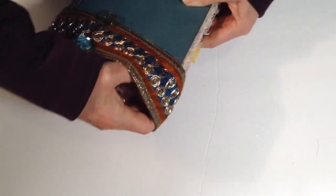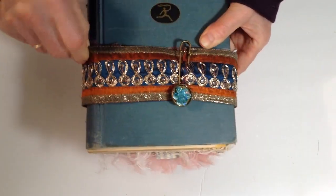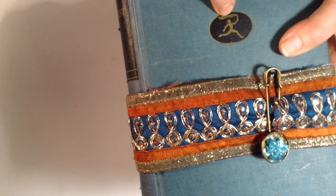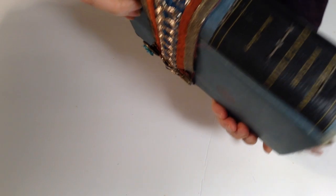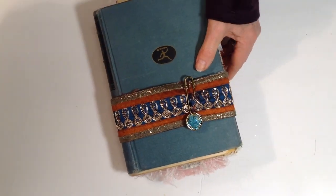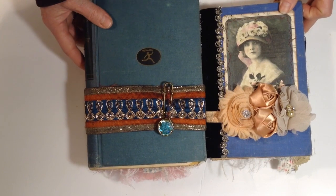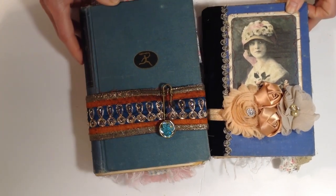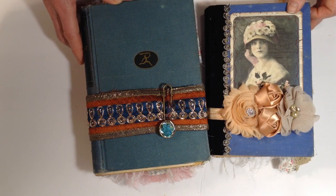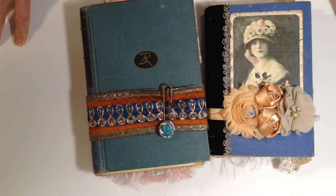I'm going to slip the closure back on. I just love that — I don't know what that is. It's called 'The Best Known Novels of George Eliot' — Modern Library edition. So those are the two journals I have for you today, and again I thank you for watching. These two journals are also in my Etsy store, so if you want to check out the links below, it'll take you to the store where you can read more about them and the details. Thank you, bye now!